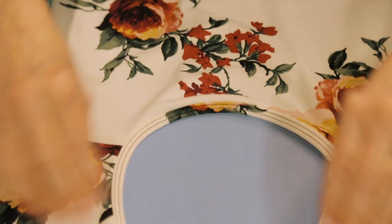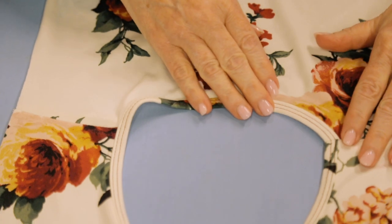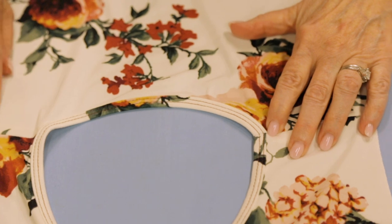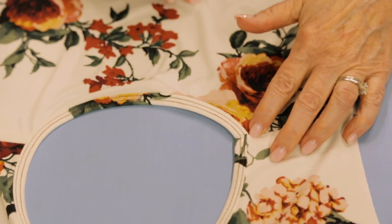But even without doing that, you can see that stitching the seam open on your sewing machine rather than your serger really gives you a better finished product - there's no big bump or lump there.